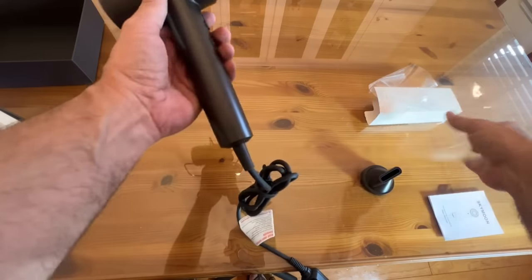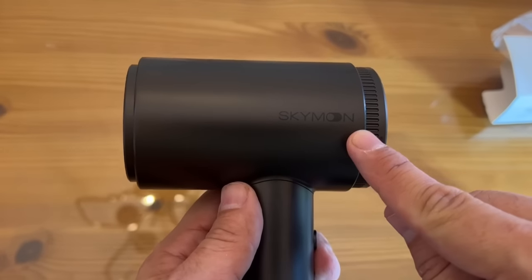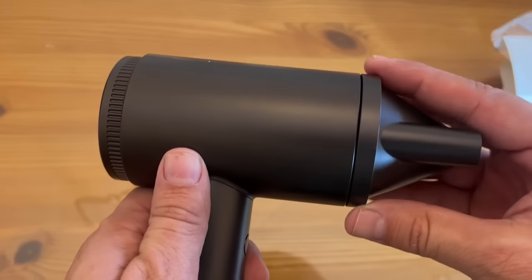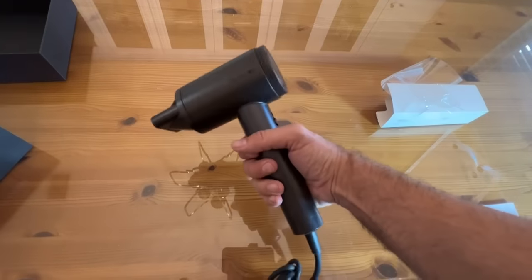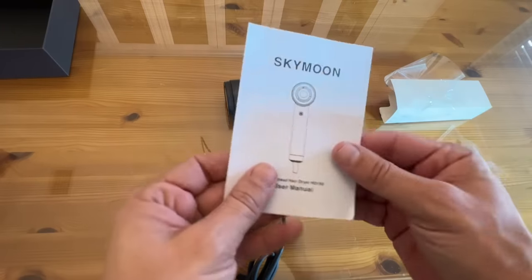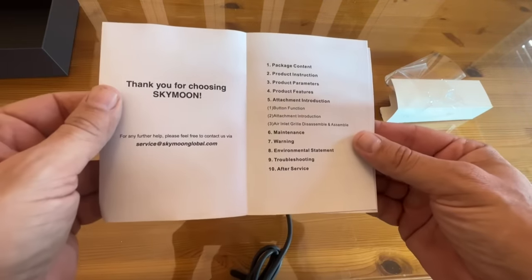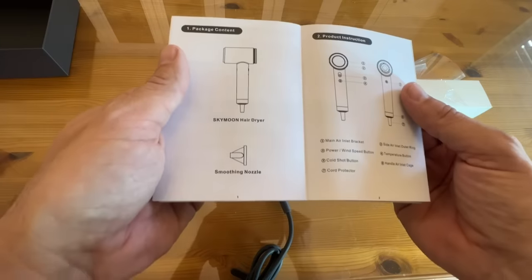And then, boom — look at this. Beautiful. The brand Skymoon. The intake and the outlet, and that just clips right on like that to give you powerful air. Air comes in this way and this is balanced — this is like Thor's hammer of balance. This is the most lightweight hairdryer I've had a chance to check out in a very long time. It does come with a straightforward user manual, written in easy-to-read English by native English speakers.